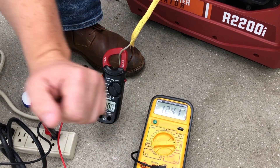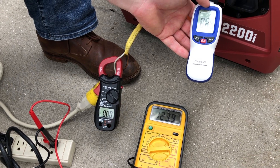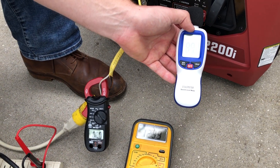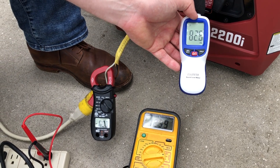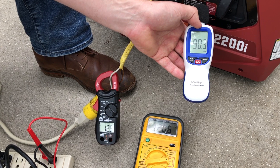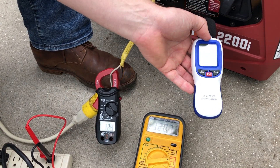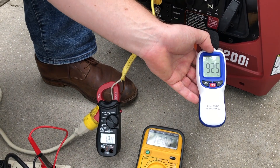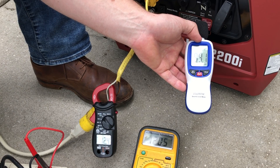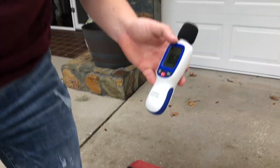Let's do that one more time and get a decibel reading first. 79 decibels — same as before — in three, two, one. Not as bad that time, only a voltage drop to 90. Reading 91 decibels and 12.5 amps — let's go to 20 feet.